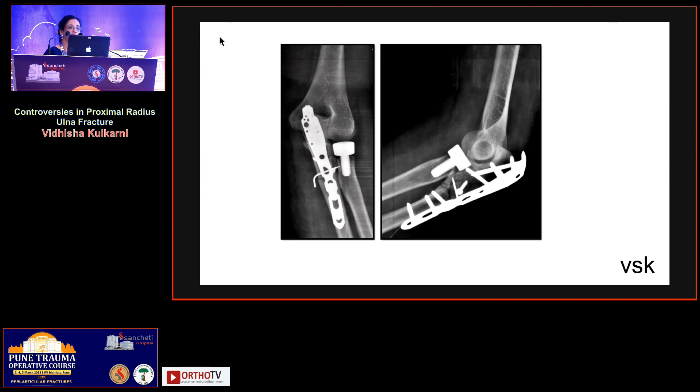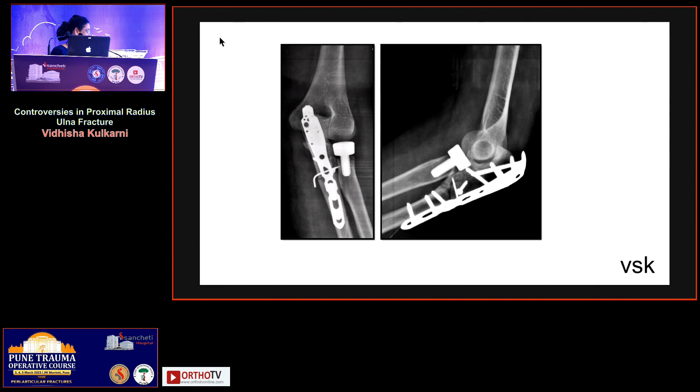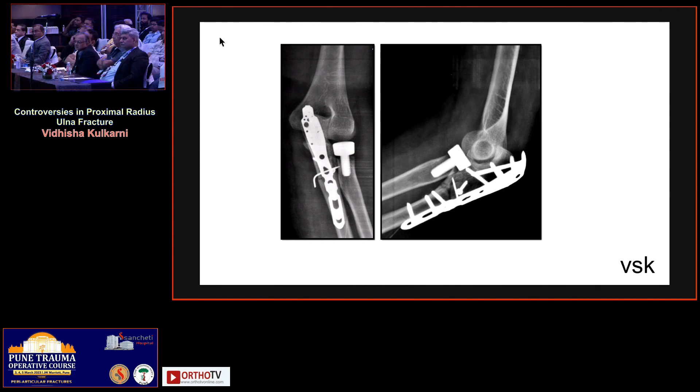This is a question to you and seniors like Tanna sir: sometimes in a terrible triad we feel the elbow is stable and we excise the radial head, then it turns out to be an unstable elbow and we regret that we should have either reconstructed or replaced the radial head. How many times has this happened?